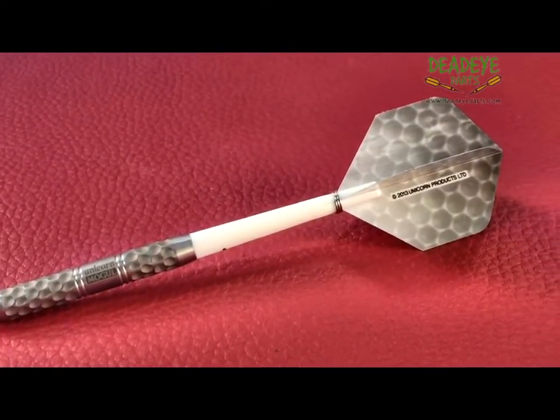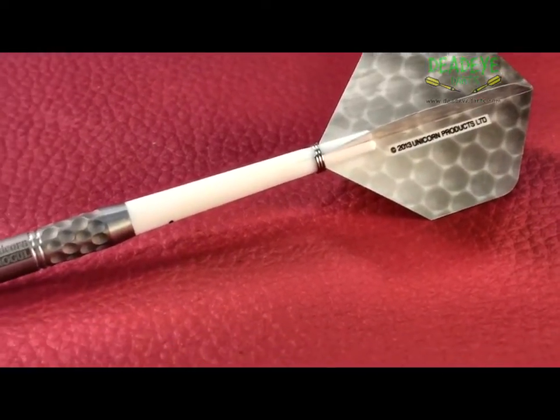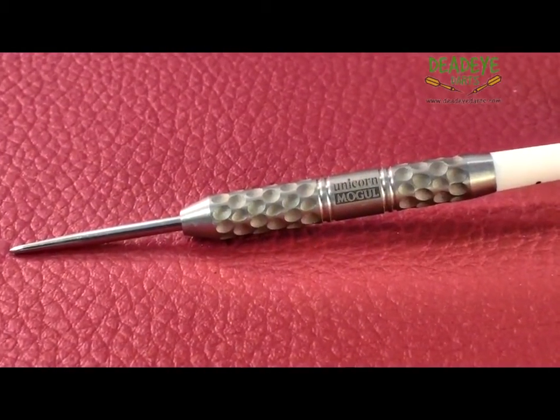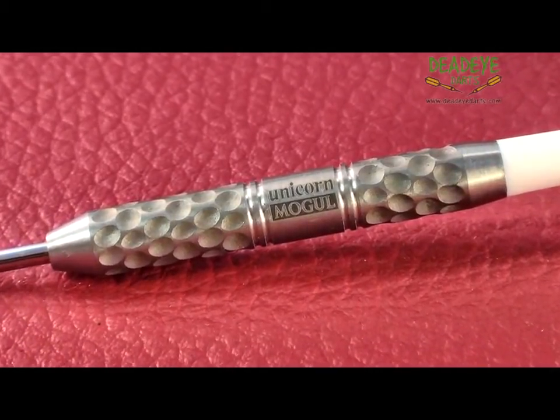The barrels of both the 22 gram and 24 gram are 47.6 millimeters long with a diameter of 7mm. A new innovative manufacturing process created this golf ball grip that was not possible with traditional machining.